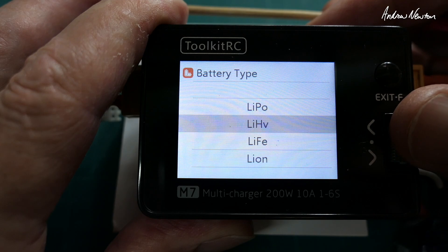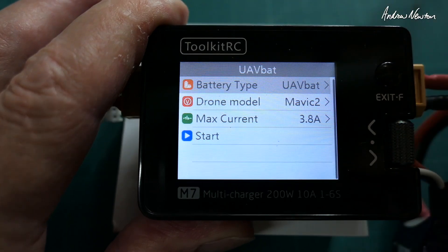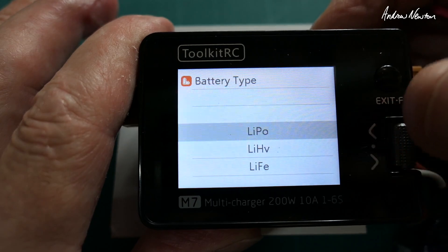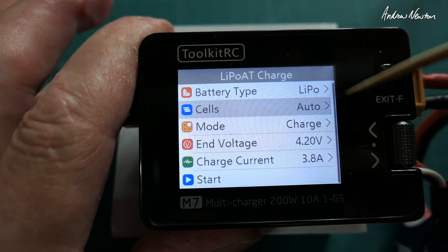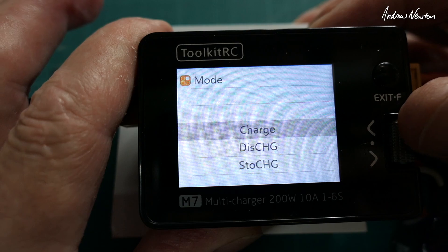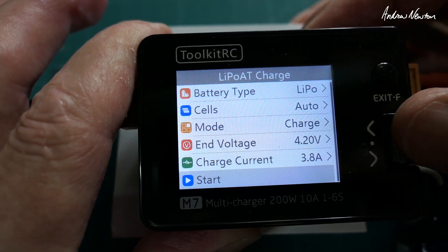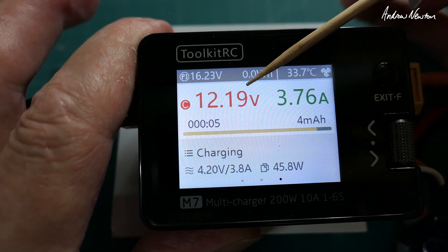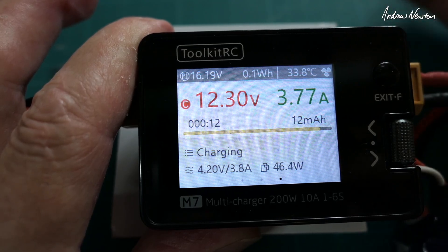Battery types supported include LiPo, high voltage lithium ion, lithium ion, NiMH, lead acid, and UAV battery — this will charge a few selected DJI-style batteries. Most likely you'll want to charge LiPo, so we'll stick with that. You can choose the number of cells or choose auto. If your battery is over-discharged it may not detect the correct cell count, so you'd choose the number manually. Then you select charge, discharge, or storage, along with charge current, and hit start.